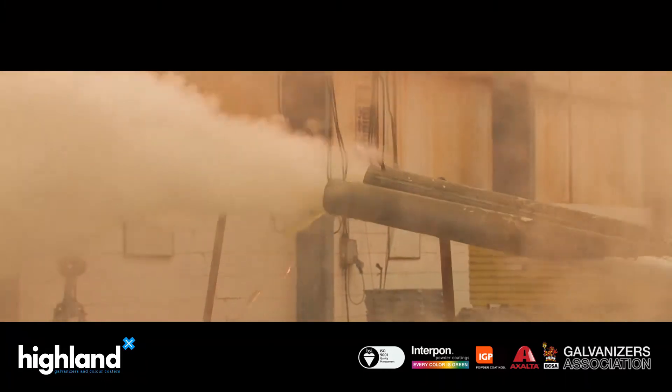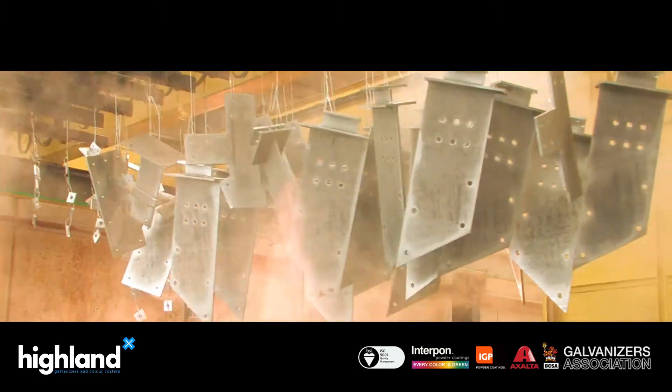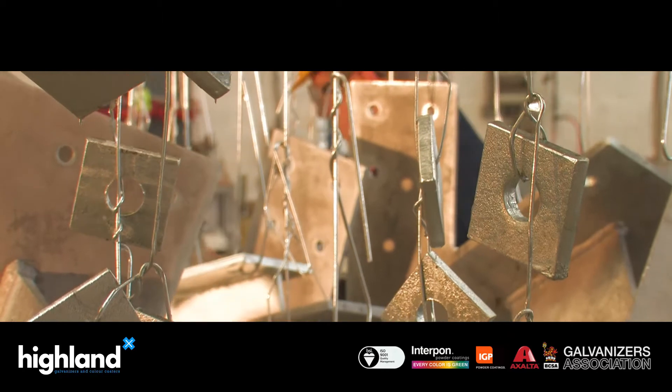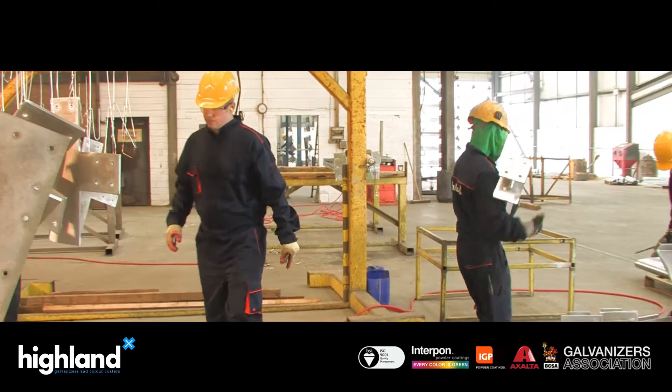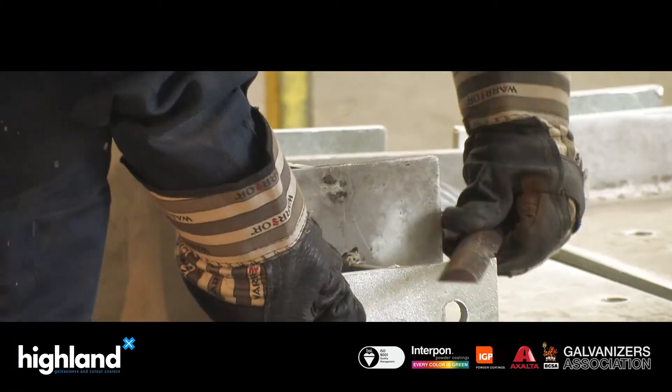When the steel eventually reaches the end of its useful life, the zinc can be removed and both metals can be used again. For cost-effective, tough and durable corrosion resistance, look no further than hot dip galvanizing — protection that lasts a lifetime.